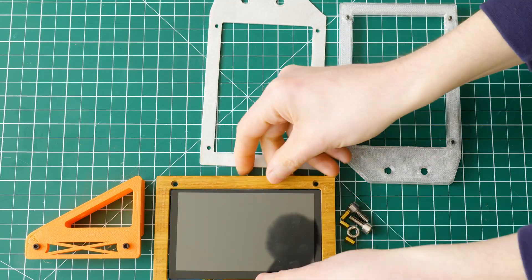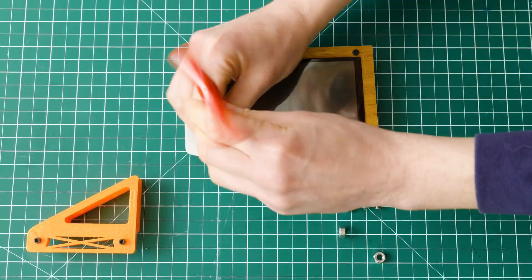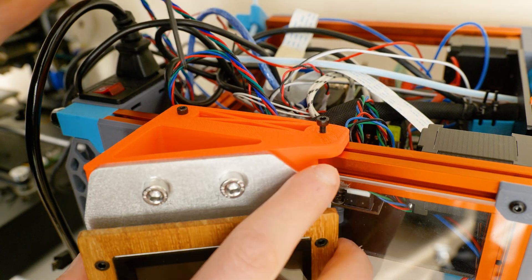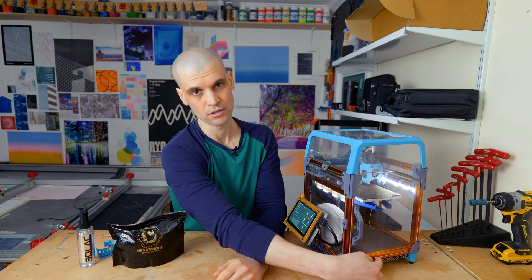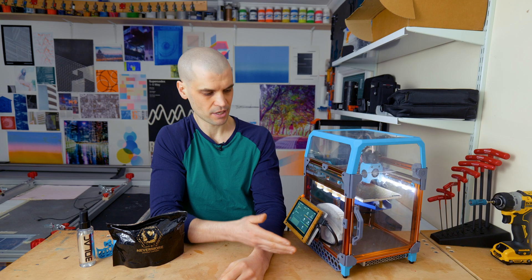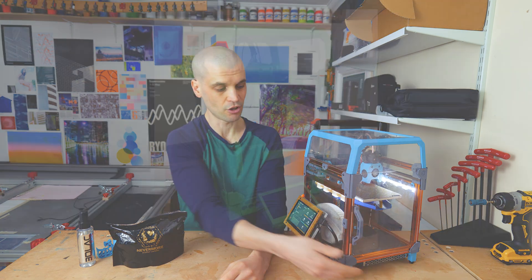The KlipperScreen interface is really well designed, it's free to install, and you can use a tool called KIAUH which essentially installs the whole thing for you — setup is really easy. If you're interested in the specific mount I made for the KlipperScreen, I've recently put out a video showing how I made it in Fusion 360. There are other screen mods available too, but I don't think they beat the touchscreen experience.